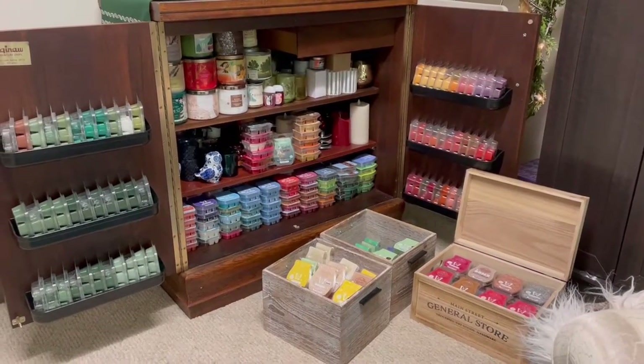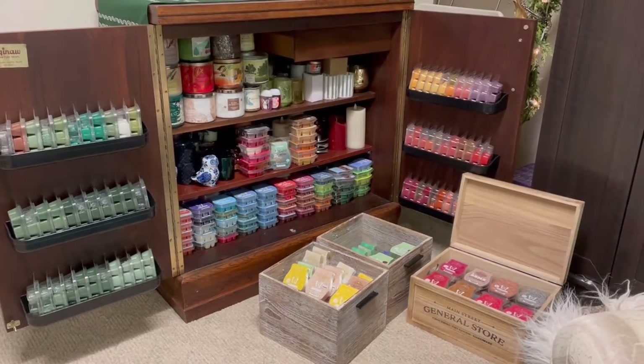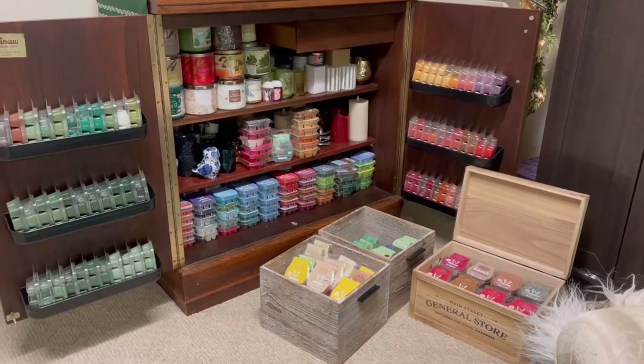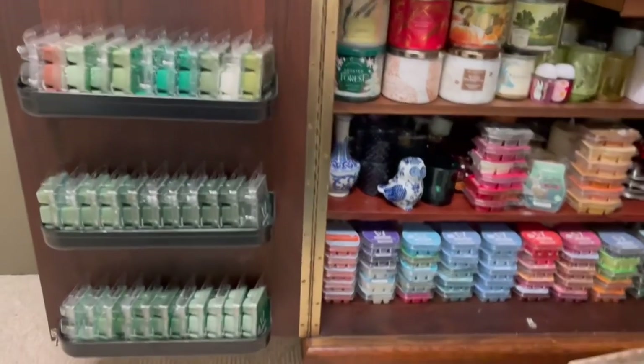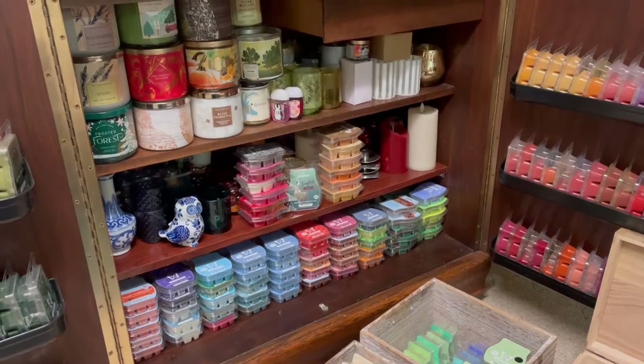Here is all of the fall-winter wax that ended up getting sorted and put in the basement. The two whitewashed bins that you see down there on the floor are actually overflow of spring-summer, where I have duplicates of scent. Over here, you can see that I have a passion for pine, balsam, and anything evergreen. The bottom row within the cabinet is almost all just fall-winter.